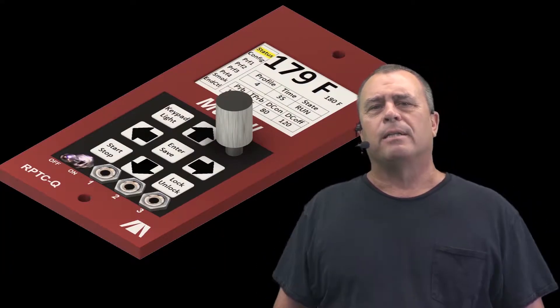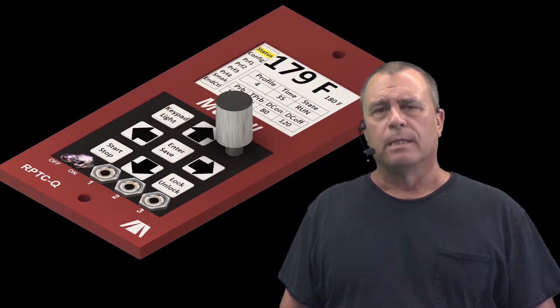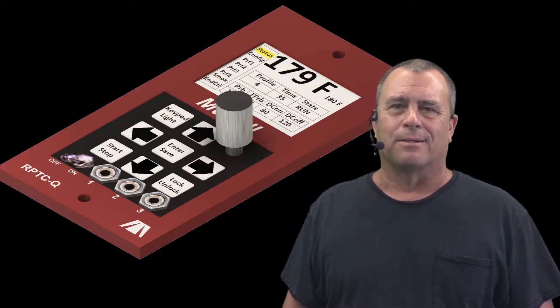So blow the dust off your unloved, unused pellet grill and realize your inner grill master.